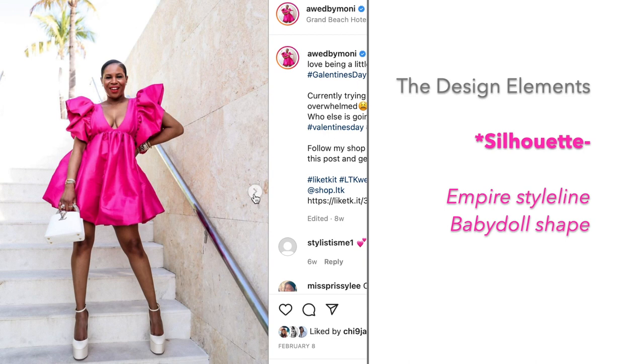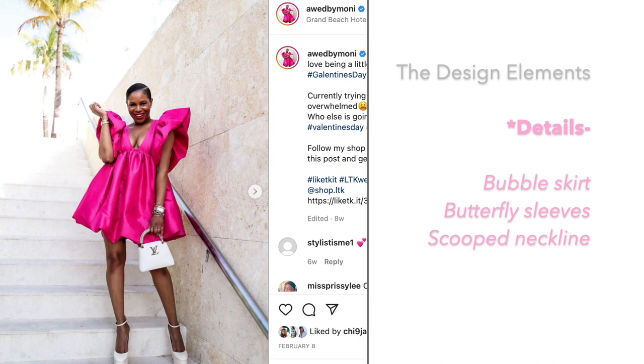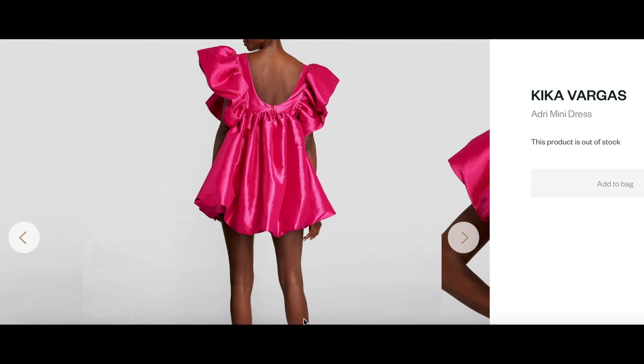I see a baby doll silhouette with an empire style line just at the underbust area. There's fullness everywhere — bubble silhouettes at the skirt, bubbles at the sleeves as well, and a cut-out neckline at the front. At the back I also see a lowered armhole, which allows all of that volume at the sleeves to fit in nicely. They've contained the fullness using gathers. It's a dress by Kiki Vargas — just stunning.